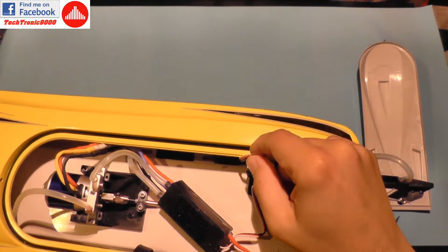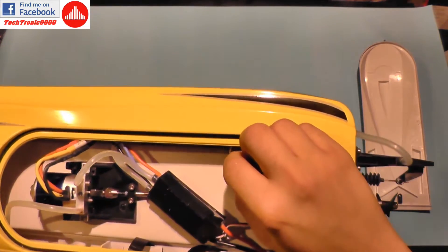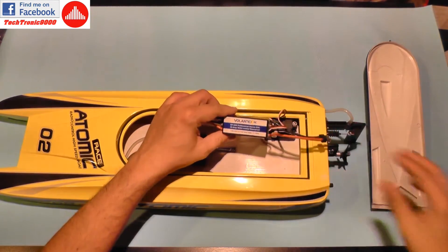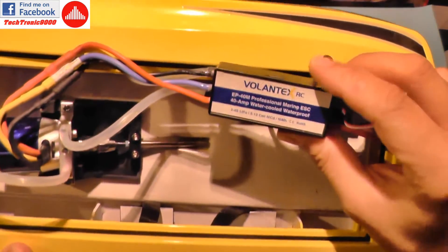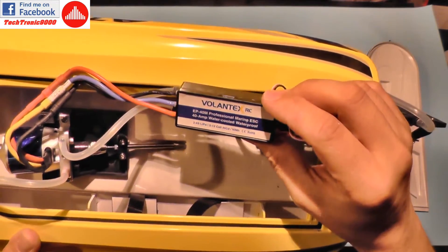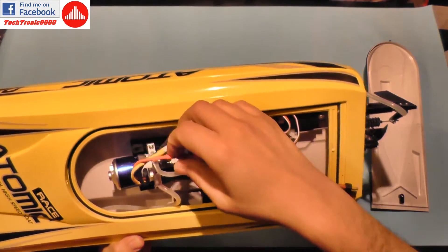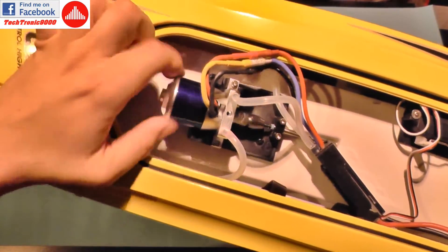From the start you can see the boat has a rubber gasket around the hatch, but it doesn't look like it's going to keep all the water out — that will be interesting to test. There is the servo, and the small receiver is in there. I'm checking if it's labeled as waterproof and I don't see that written on it. It's also a three-channel receiver, so you can add things like lights to it.